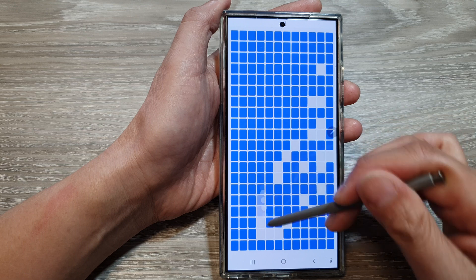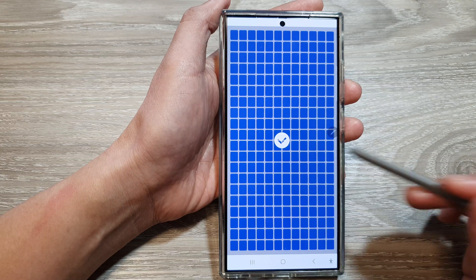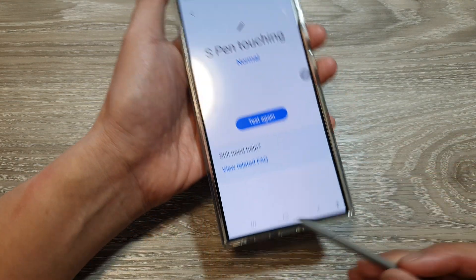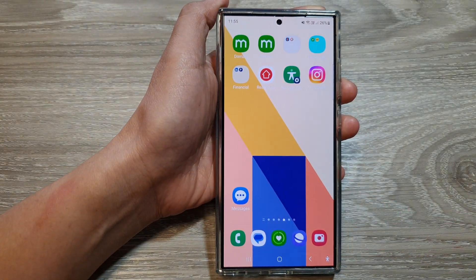And that's it. That is how you can test the S Pen touching on the screen for your Galaxy S24 series. If it's working correctly, it should show a normal status. Thank you for watching this video. Please like and subscribe to my channel for more videos.